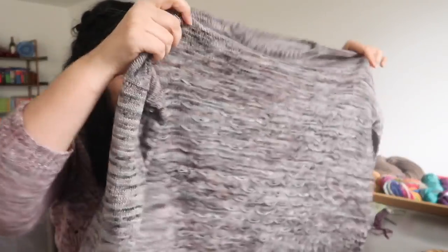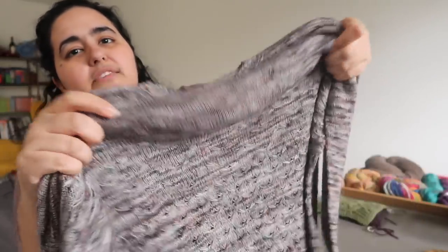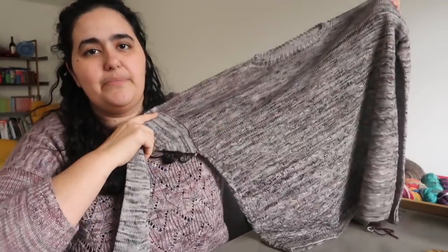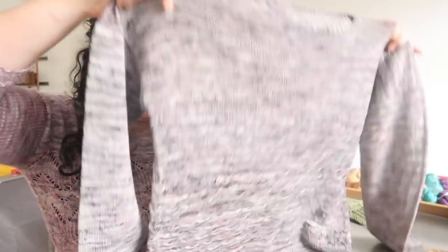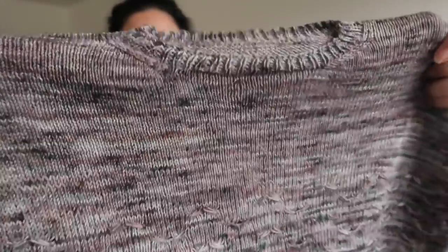Another finished object is this sweater, which at the moment is being called the Igneous sweater — like igneous rock — because the yarn is by Barnyard Knits and the colorway is called Granite, so I went with a rock theme. I really love it. It's a drop shoulder shape, the same sort of construction as my Parisian Dreams, which I'm currently wearing — bottom-up with a drop shoulder construction. This one is more of a fade of pattern rather than a fade of colors, so you start at the bottom with the pattern quite dense and as you go up the pattern thins out.